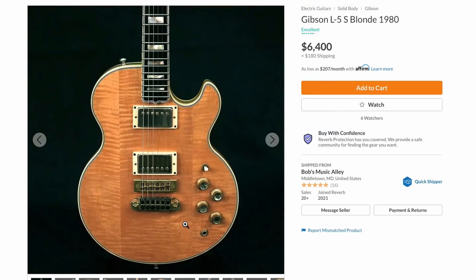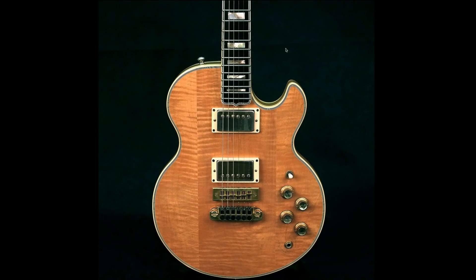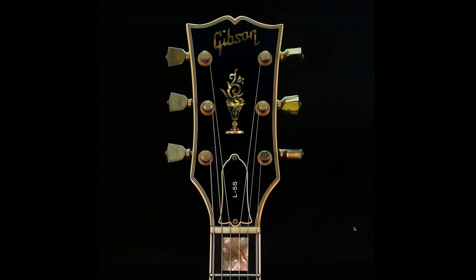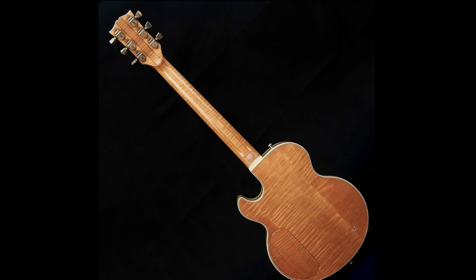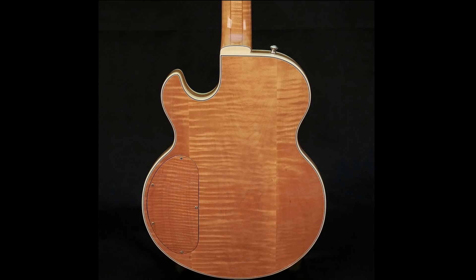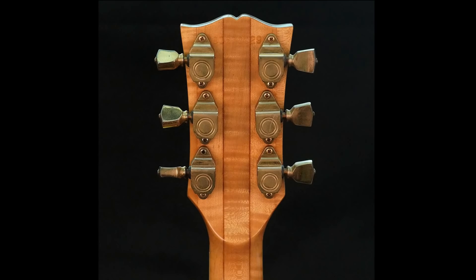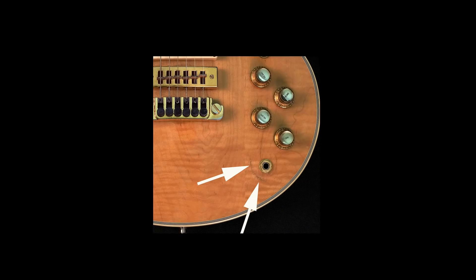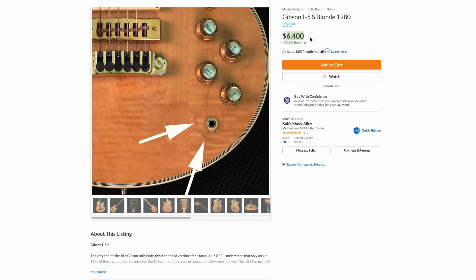For the last guitar tonight, this is an L5S blonde. For collectors, they generally prefer the rare two-piece tops, but the three-piece tops are a sign of the times - even when heavily figured they look a bit homely. It really needs a pick guard to break up the monotony of the three-piece top. I like the way that headstock ages though. These are basically solid-body L5 guitars - one day I'd love to try one. They have unique specs, like the backplate actually being made out of maple, which Gibson really didn't do on many guitars at that point.